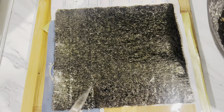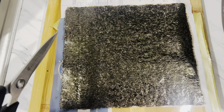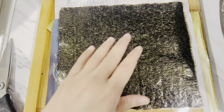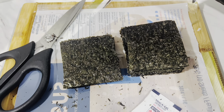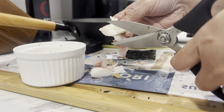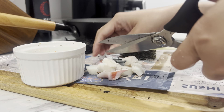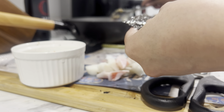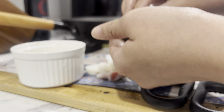Now for the nori wrap. It depends on how big you want your siomai to be, so just adjust or estimate accordingly. Start wrapping. Make sure you have water nearby. We'll incorporate the crab meat — place it in the center as the filling inside, for a different texture. Wet the nori wrap with water before placing the filling, because if you don't, the nori wrap will crack.